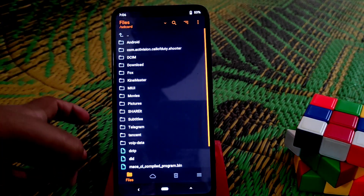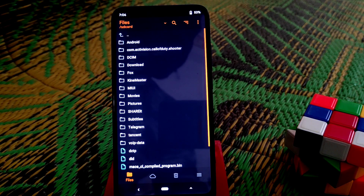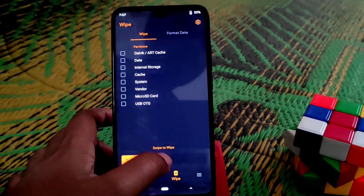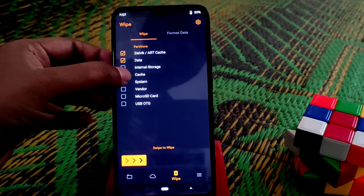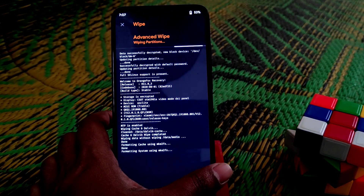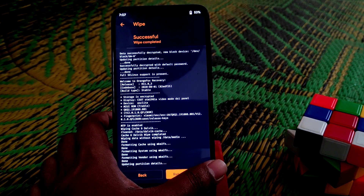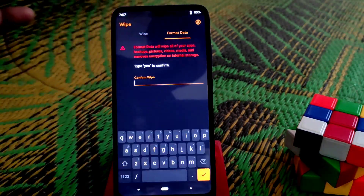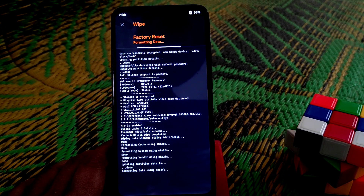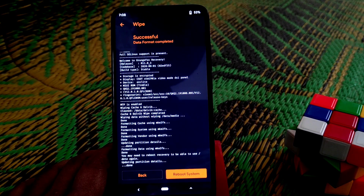We are on TWRP and we need to wipe and then format, because I have Android 10 installed and I'm upgrading to Android 11. When upgrading the Android version, you need to format data. Go to wipe, select Dalvik as always, then move on to format data, type 'yes', and confirm. When done, reboot to recovery.